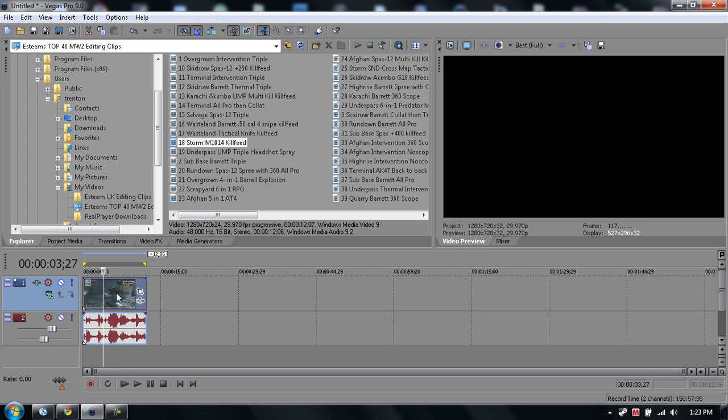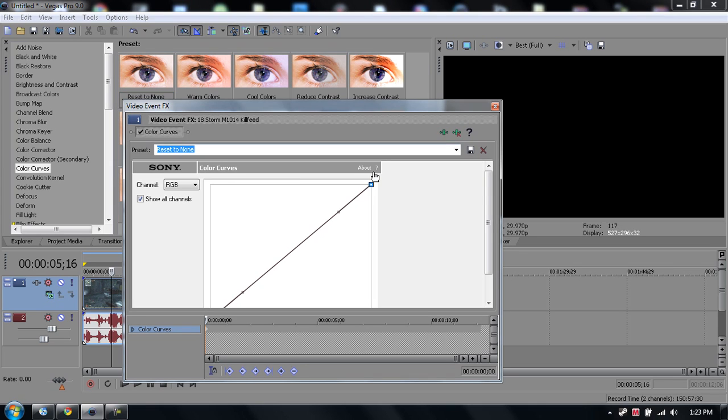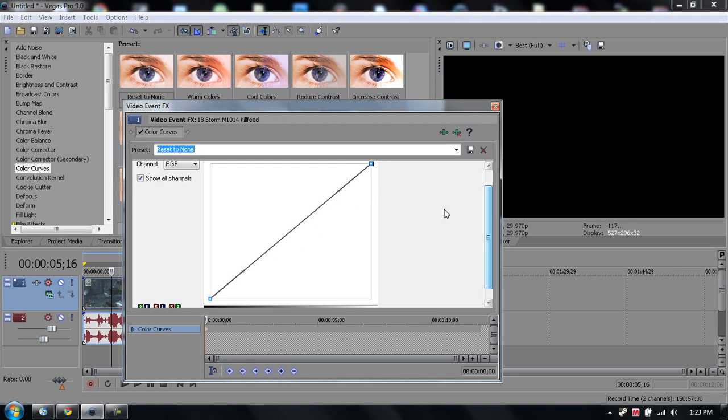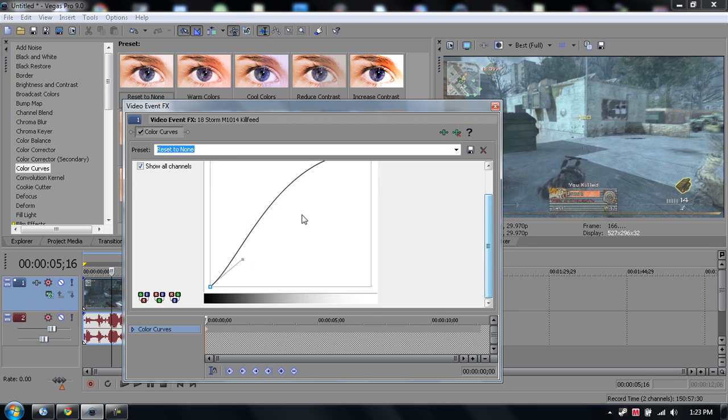The first thing I'm going to do is go to your Video FX and go to Color Curves. Drag it in, reset to none. Make this top one go about halfway and make sure it's above the line, and this one about halfway but under the line.